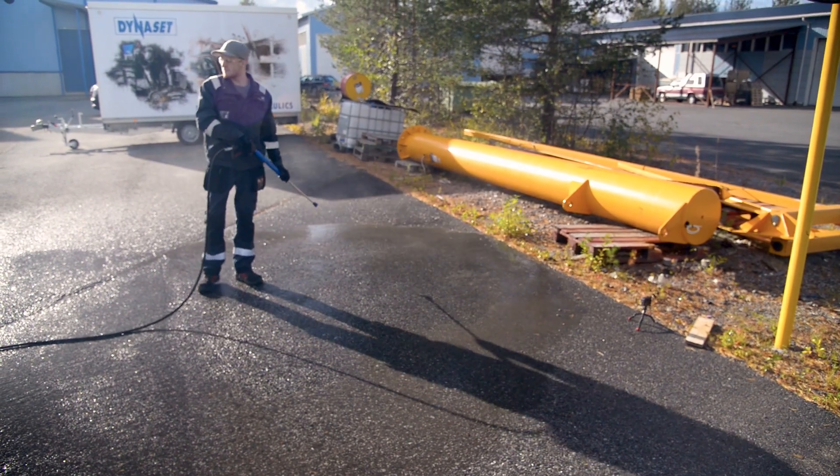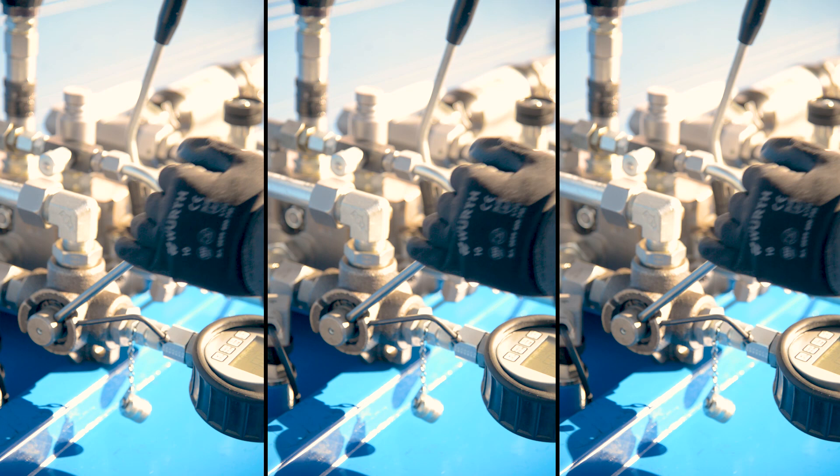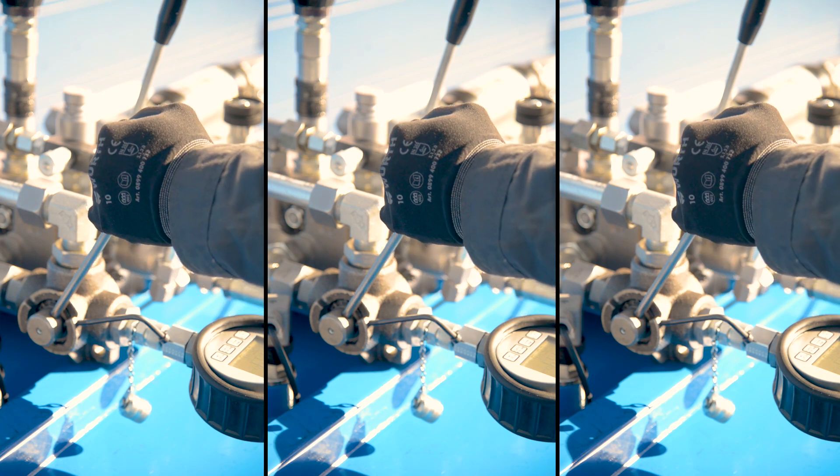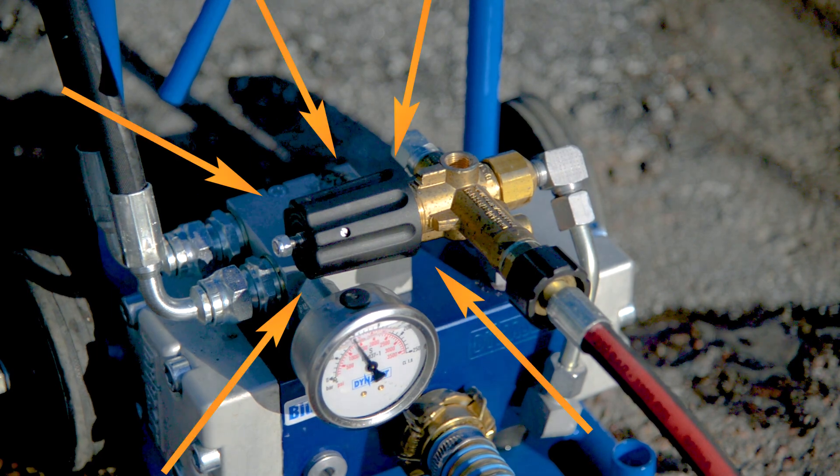But what if my Dynoset pump doesn't produce the maximum pressure? The most common reasons are that the hydraulic flow is adjusted too low, or that someone has adjusted the overload valve after the pump has left the factory.